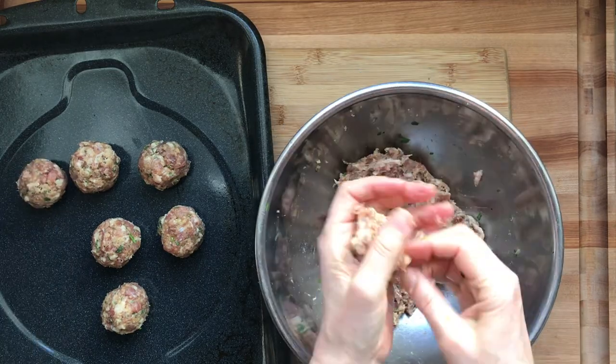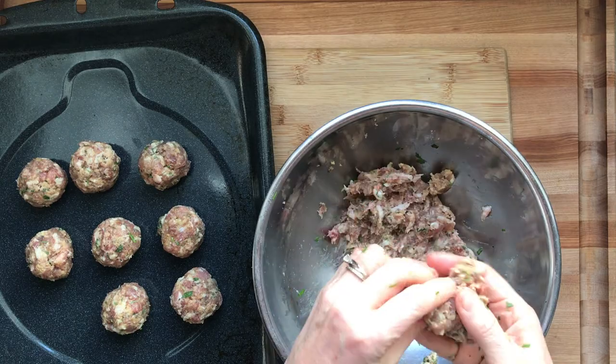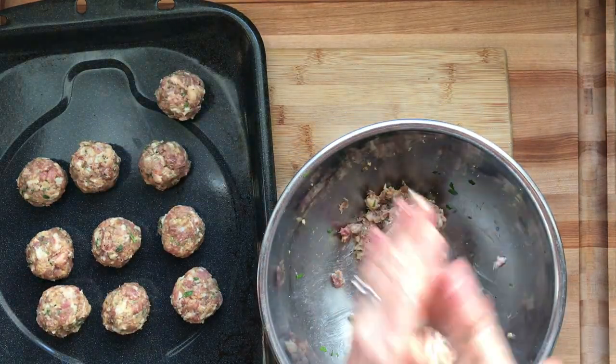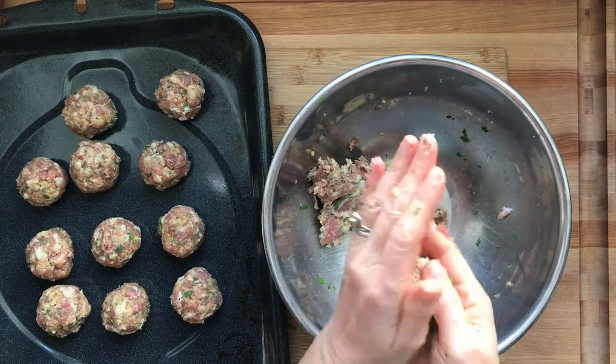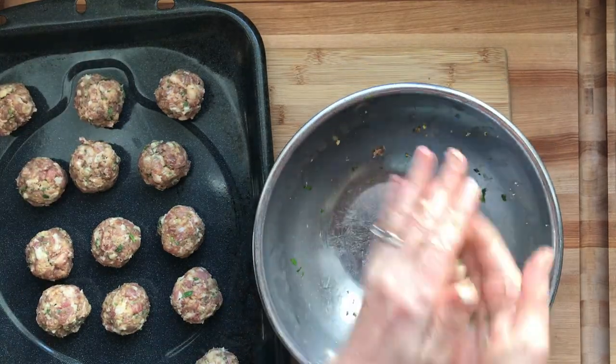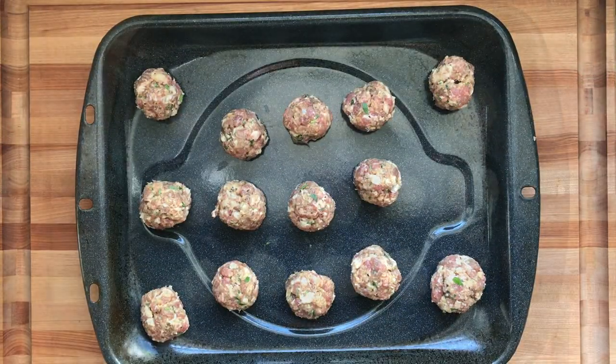You can bake these on a lined or an unlined sheet pan and they have a lot of fat in them so I don't use oil. The liner makes it easier to clean, which is always great when you're trying to get something done fast. Pop those in the oven at 375 for 13 to 15 minutes or until they're cooked through.